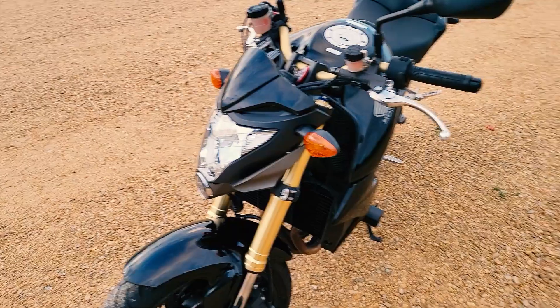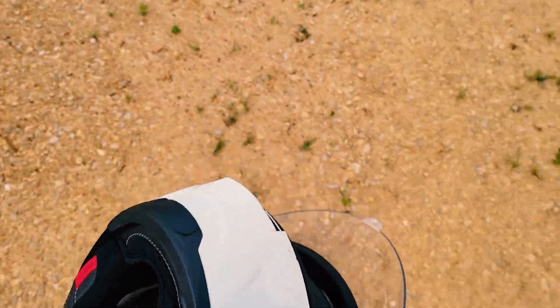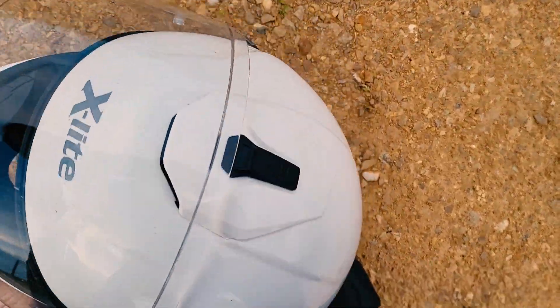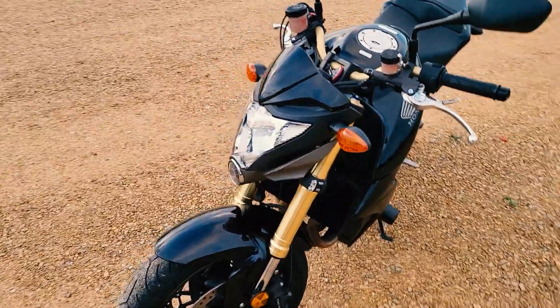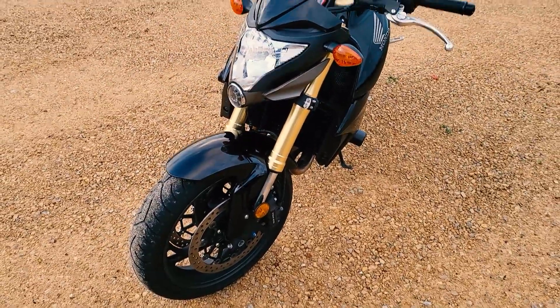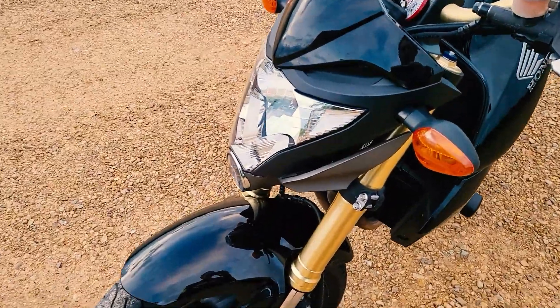Let me lose the helmet here — this is an X-Lite X-903. Put up my gloves so I don't get them all dirty on the ground. We'll go front to back like we normally do and talk about this bike. I'll be doing a ride review and such, but I haven't had it real long, so I want to ride a little more before we do that.